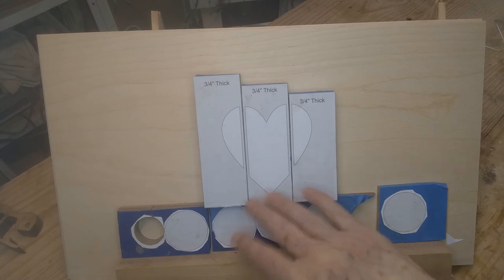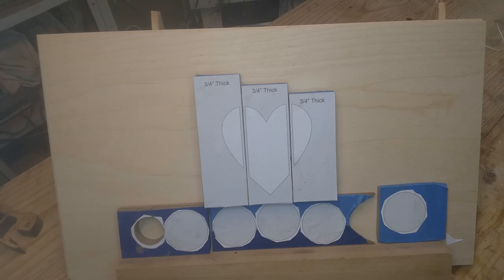Let me drill these holes and then I'll go cut these out. It's not a lot of cutting to do but it's three-quarter inch so I got to get a little larger blade than what I've got on the saw right now. Let me get started drilling and we'll get over to the saw and cut it out.